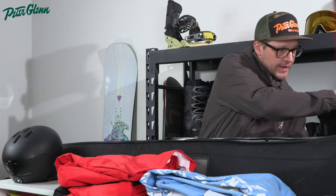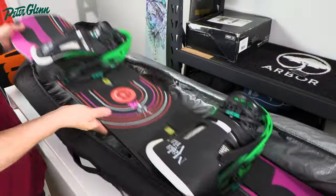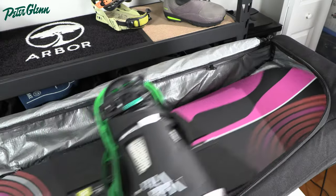Starting off, we're going to put the snowboard in — that's number one. Go ahead and stick that in. With a bag like this one that has wheels on the bottom, if the board is a little bit smaller and doesn't quite go all the way end to end, there's nothing wrong with that — always stick it towards the bottom. We want most of the weight towards those wheels because you are going to be wheeling this board around.